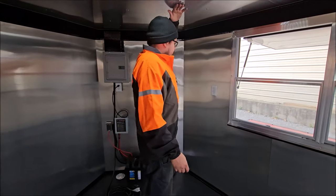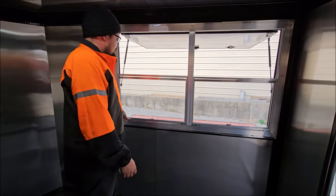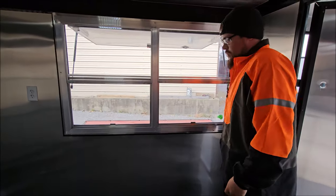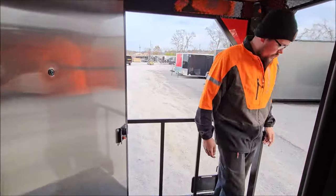There's about a 6-foot 6 interior height on this with a 4-foot concession window. It slides and locks into place. And outside here...